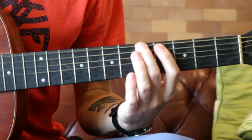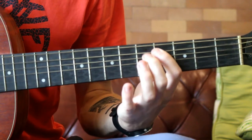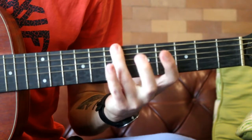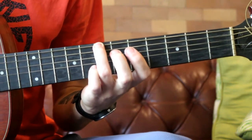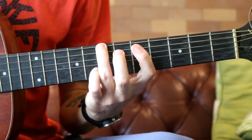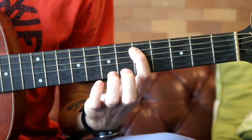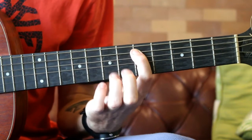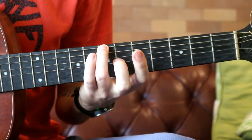And then you're going to go to the seventh fret of the big E, which is a B note. Hit it twice. And then you're going to do a similar thing — a hammer-off, so seven to five on the A string. Then back to the seventh fret of the big E.